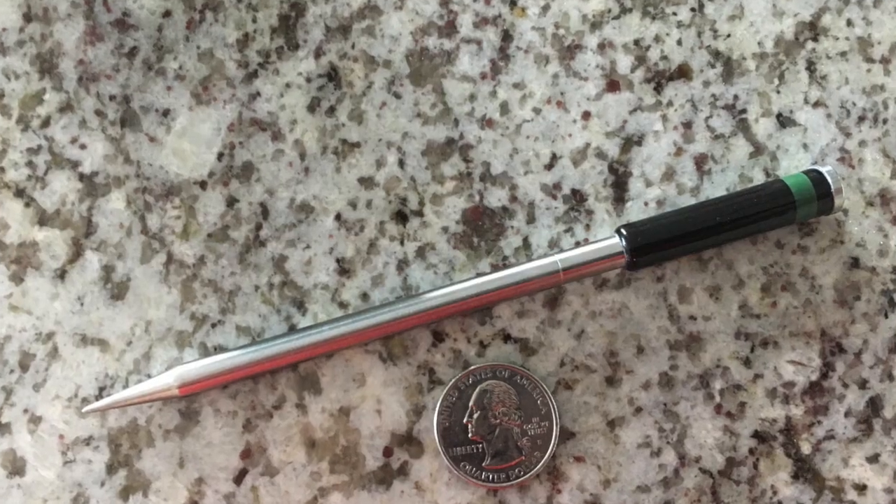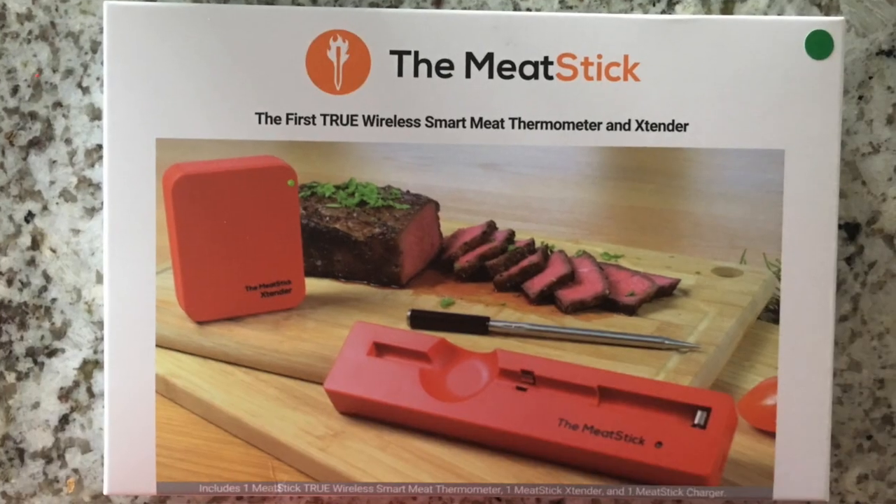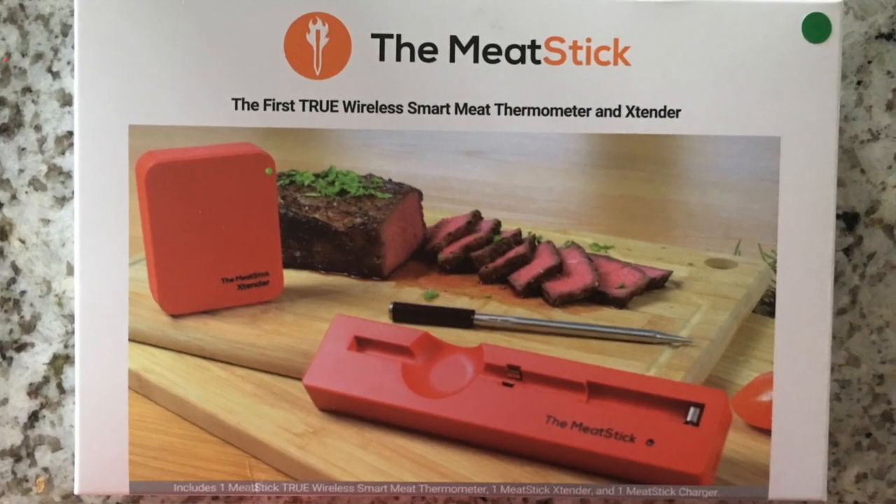Hey guys, welcome to Smokin' Steve's. Today we're going to be doing a product review on a device called the Meat Stick — it's a wireless temperature probe. I think everybody's gonna love to see this. I want to give a big shout out to the folks at the Meat Stick company for providing this to me for the purpose of a review. Here's the box it comes in.